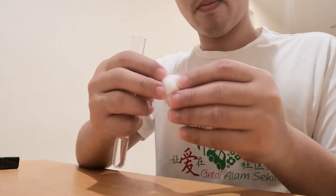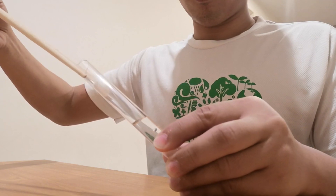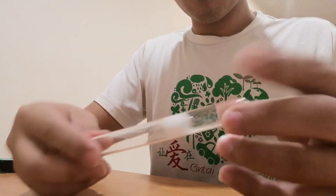And then, with a cotton ball, split it into half and put it in. You need to push it in fast so that there are no air bubbles.